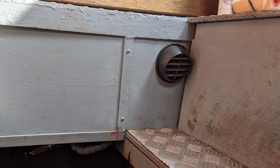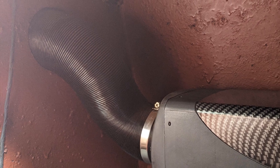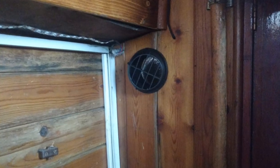The air inlet I ducted off the front of the unit and then through the side panel into a little duct so it didn't suck in air from the engine bay. I drilled a hole in the bulkhead and ducted the tube straight through there, then fitted a directional vent on the inside of the boat just under the gunnel.